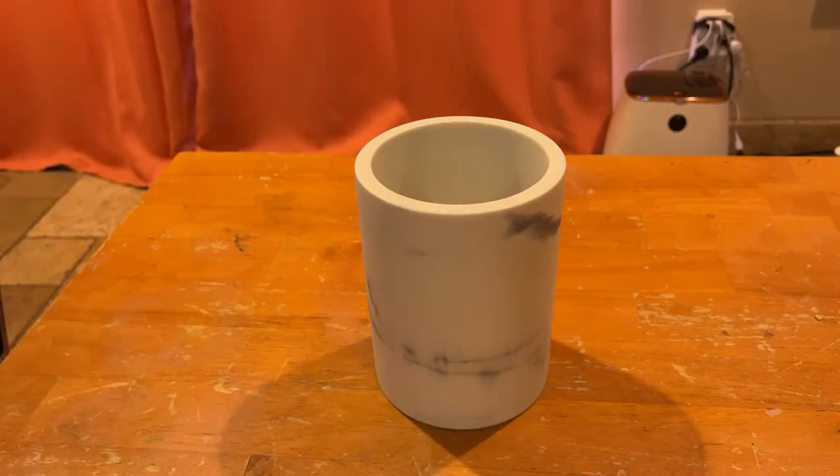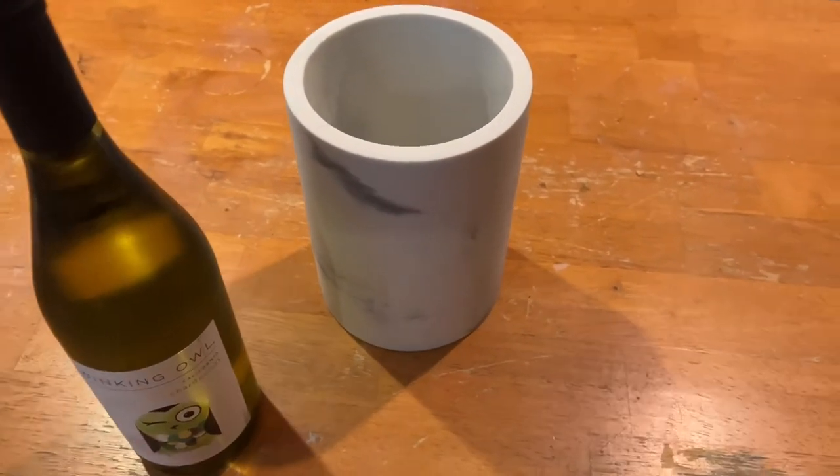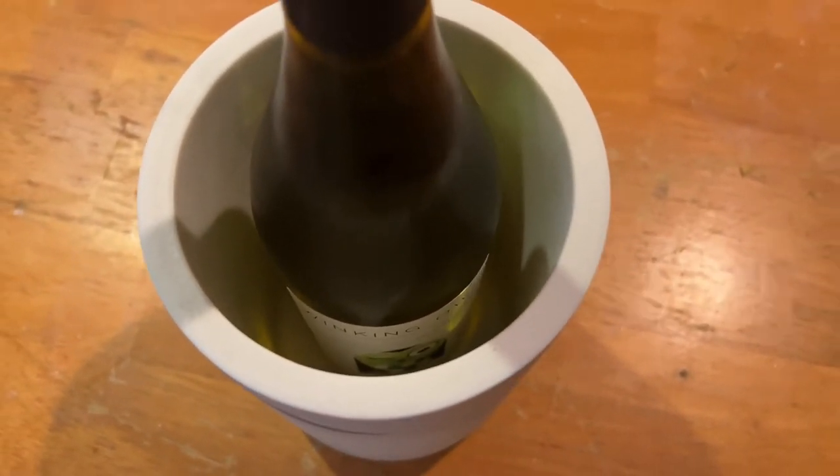Place the wine chiller in the freezer for about 15 to 20 minutes and it will be perfect for a bottle of wine. Time to place a 750ml standard size wine bottle into the marble wine chiller. As you can see there is plenty of room around if you were wanting to put some ice in there.